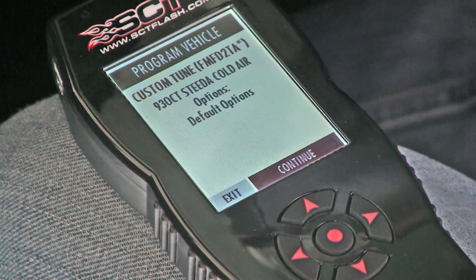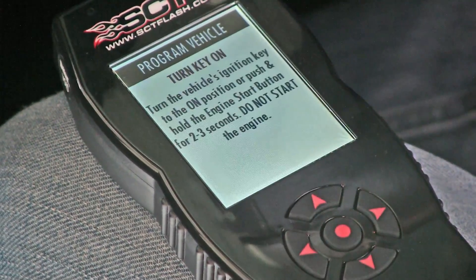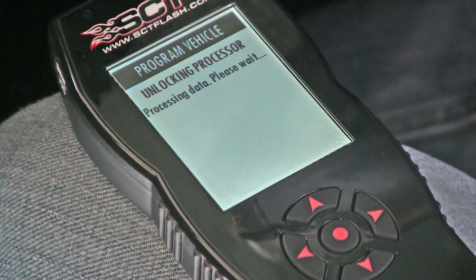Here the menu asks if you want to install the tune with the default options that the program comes with, which is what you want to do, so we will select and continue. Now the programming of the tune has begun. It is extremely important you do not turn key power off or disconnect the tuner from the vehicle until tuning has completed.